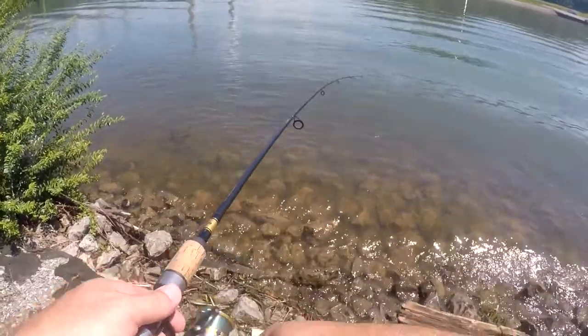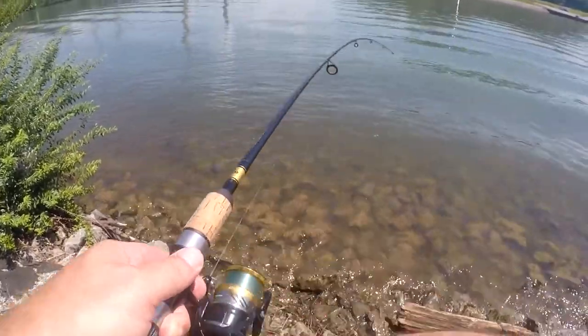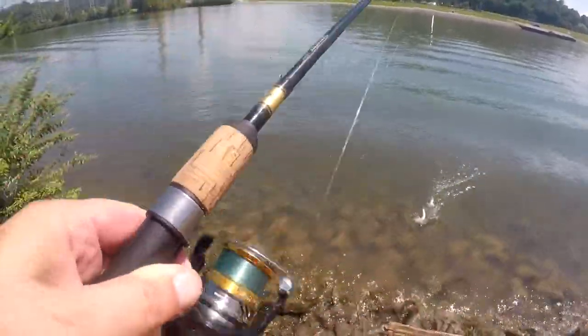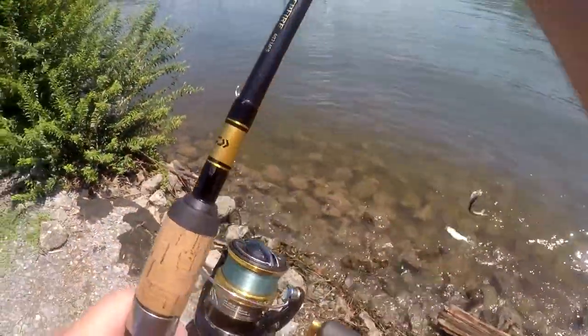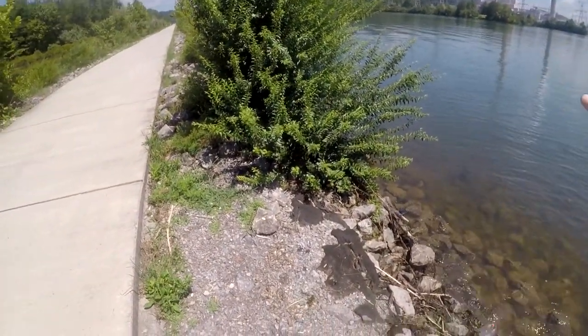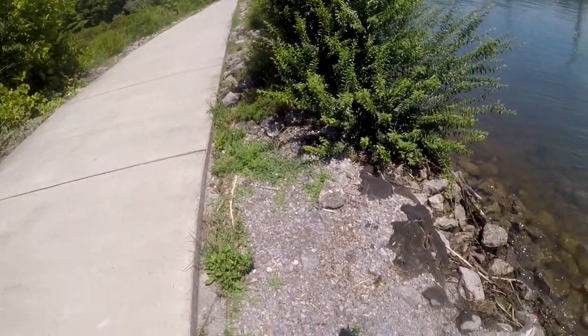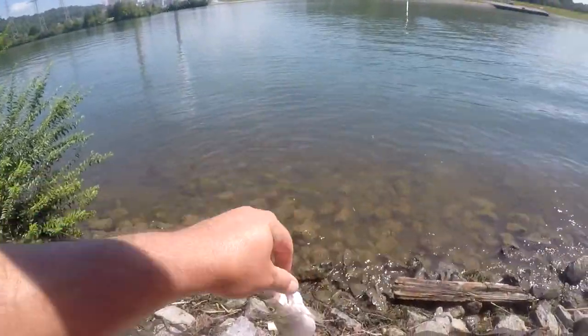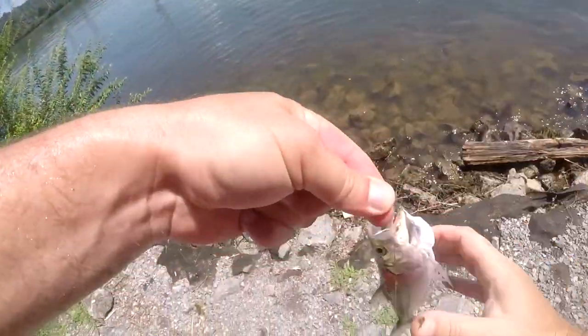Double! See if I can pull this in — still got it! They're still on — double, double! I must put these guys back though. I've got five, that's all I need. Save some for another day, but I'm still catching them because they're fun.